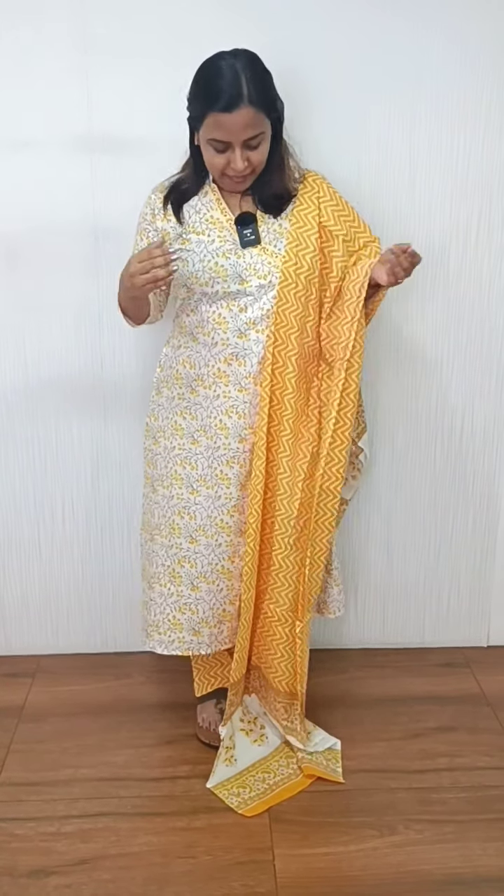In this video, we've got a set of ready-to-wear. Here we have a pattern, a pink shade, and a white and yellow color combination. We have a pattern here.